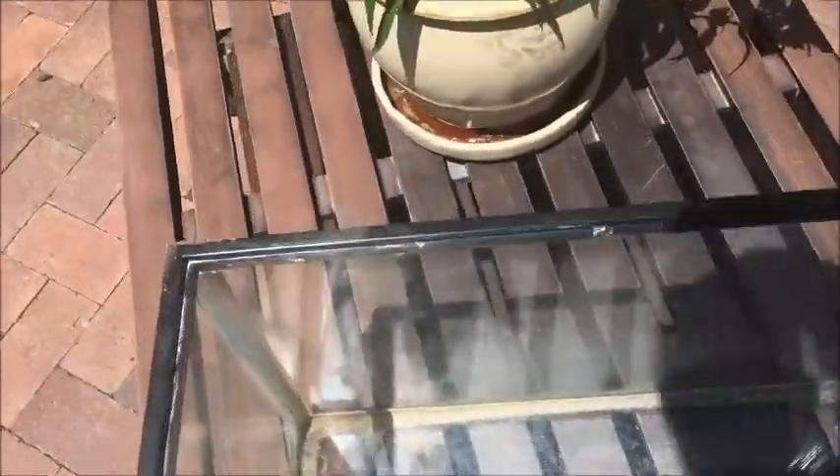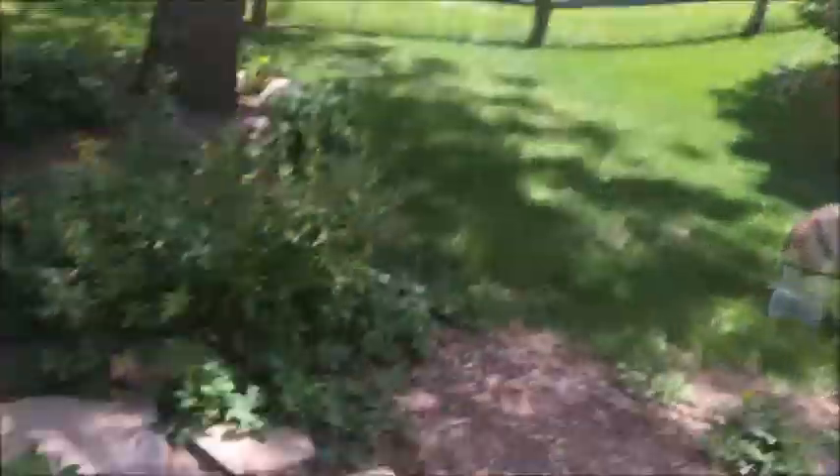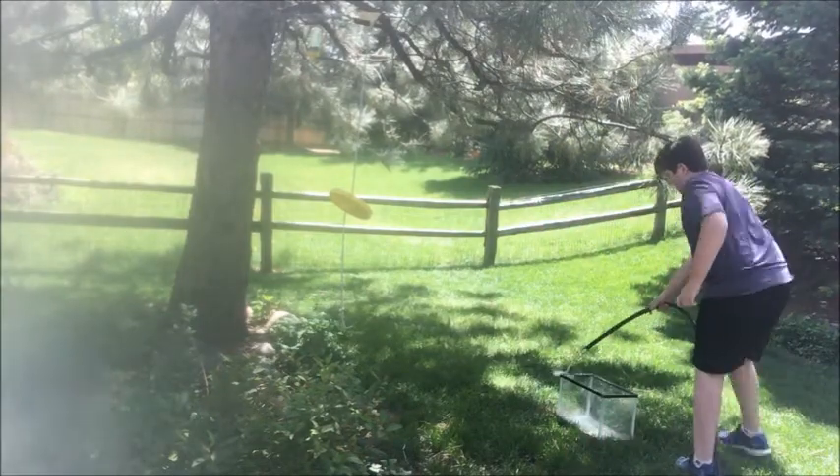First I'm going to start by cleaning off the cage because it's pretty dirty in there, as you can see — it was used as our first hermit crab cage. We're going to start cleaning this off. I hope the hose is connected because we need it, so let me just set this up somewhere real quick. I have the hose and I'm just going to clean this out.